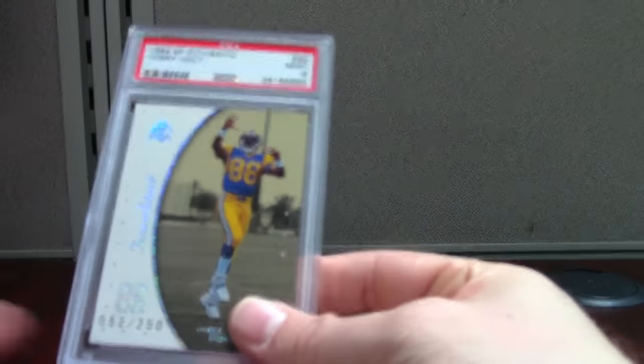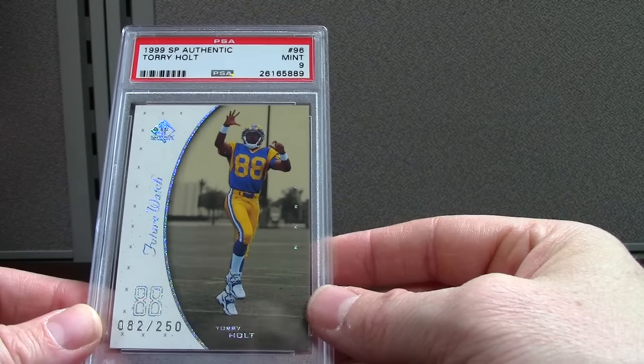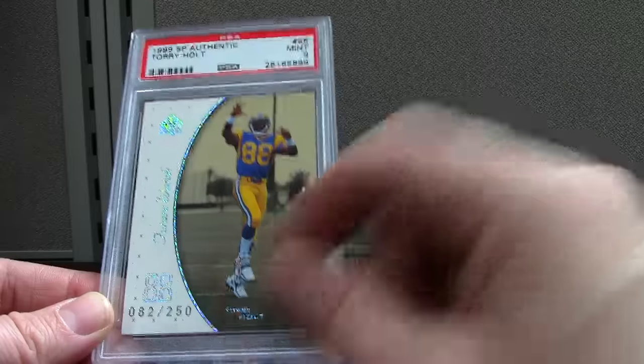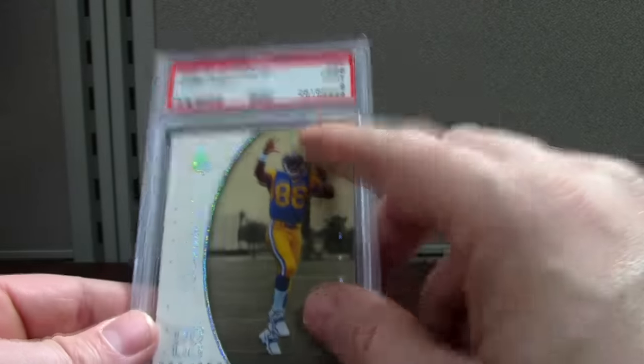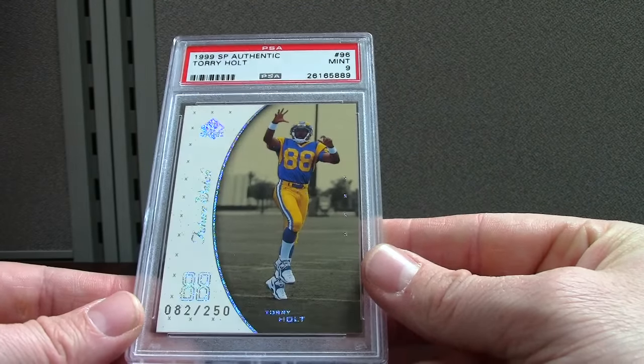This is filthy — you don't see these pop up much either. These are SP Authentic. They didn't label this right — it's actually SP Authentic Excitement, but they labeled it as the base version out of 1999. Just a little side note there. This was just recently slabbed — 261 is kind of the number they're at right now.